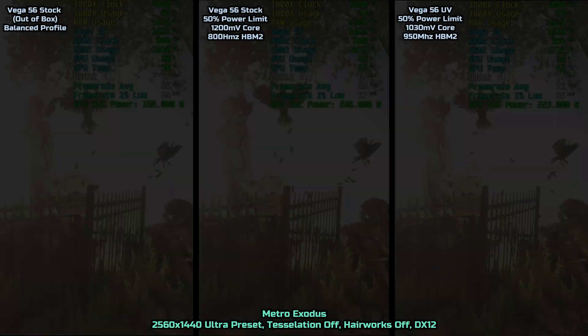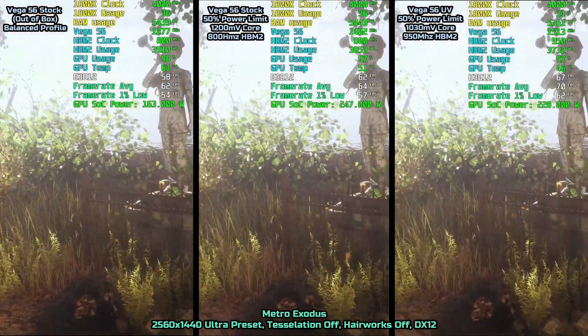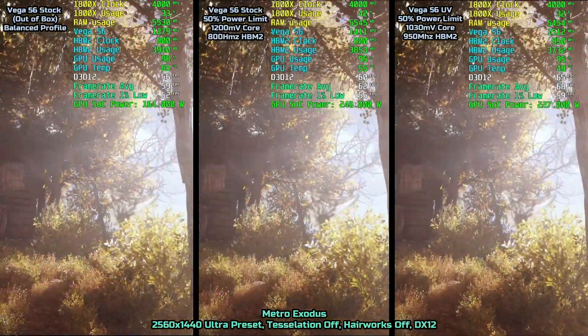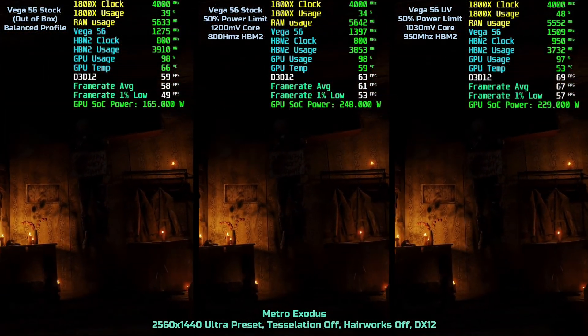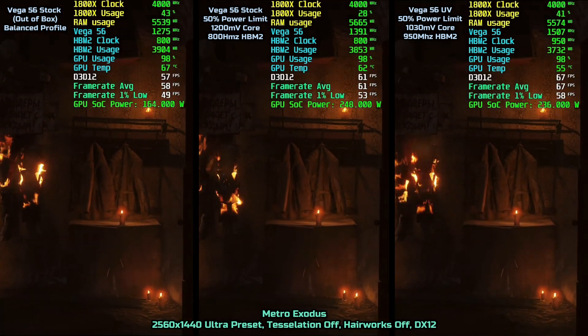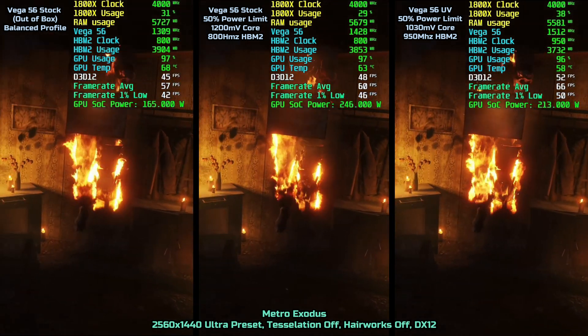This is just a quick video showing the performance of the card running various different settings. It's meant to showcase how much the card benefits from undervolting. You will notice the card not only draws less power being undervolted, but also clocks at a higher frequency on the core. All these tests were run with the fan speed set to 50%, except the balanced profile since it's a pre-made profile.